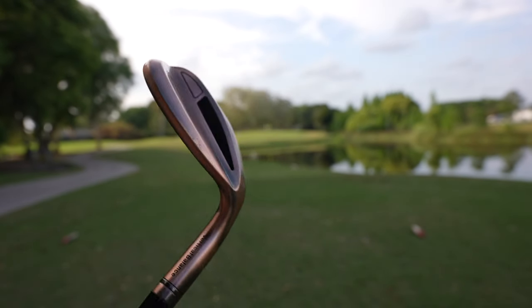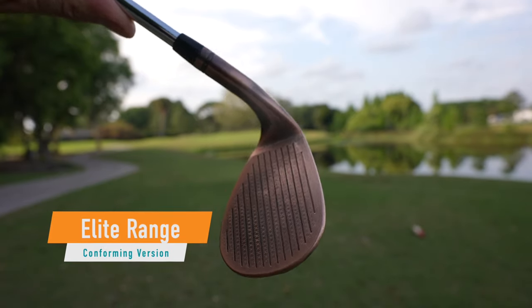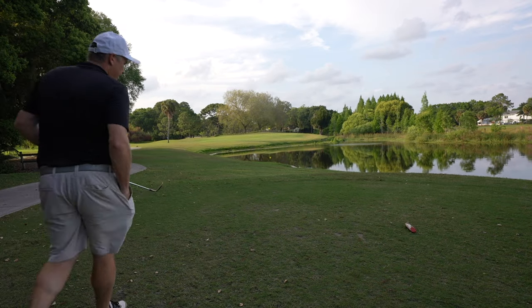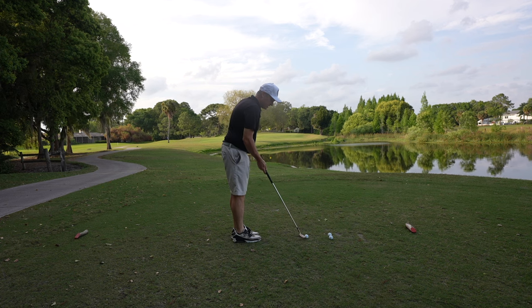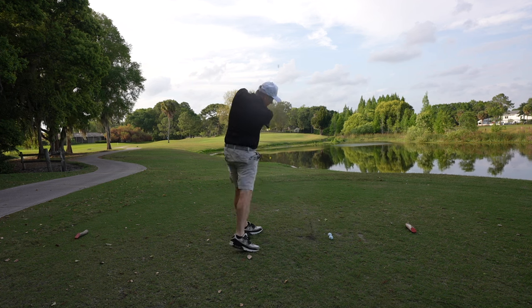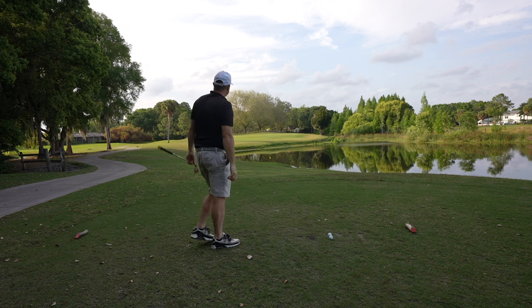52-degree wedge here. I love this antique copper finish it has — it's got a really nice patina. It's not like this has been aging in my garage; that's just how they come out of the factory. I've got three balls here, we're going to test this for distance. I'll be taking a full swing — it should be just the perfect distance. Let's find out. Good strike. You get nice height out of these things.